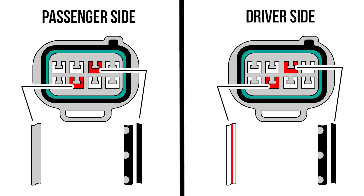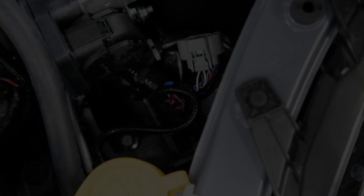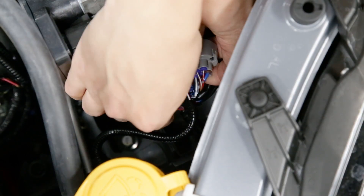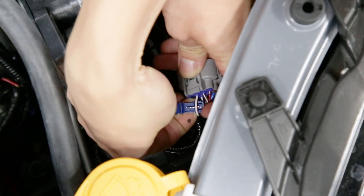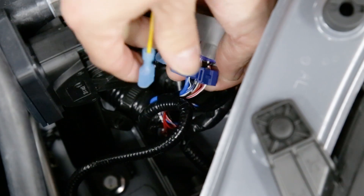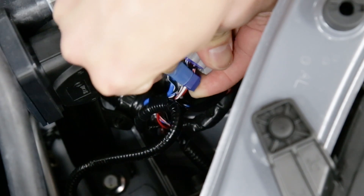This could vary between different models so I recommend you double check your connections before you tap into them. Now with that explanation out of the way, we can take our T-taps and tap into those two wires pressing firmly to ensure a good connection. Then all we have left to do is plug in the InTech harness and test out our new turn signals.